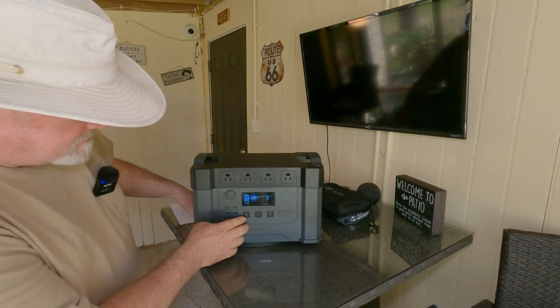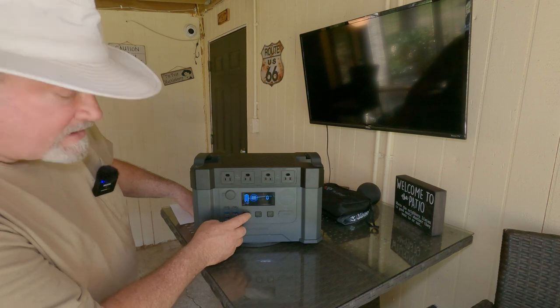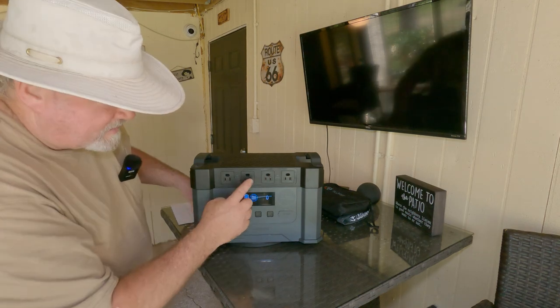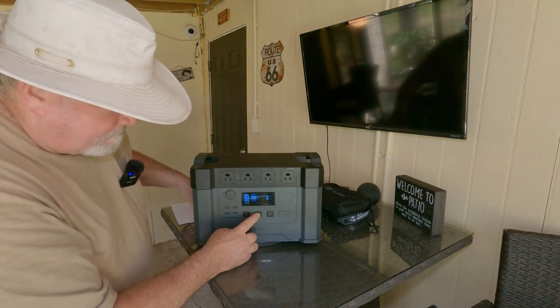To turn it on, you just give it one kick. That is the Bluetooth — it does have an app that goes with it. To turn on the AC, you hold that button in and you can hear the fan kick up.